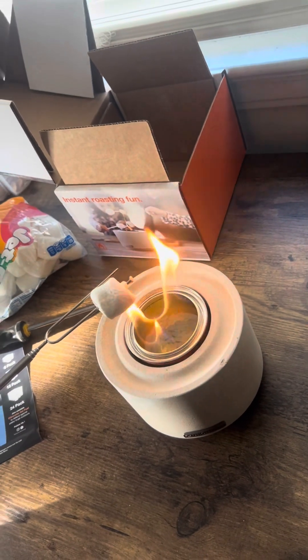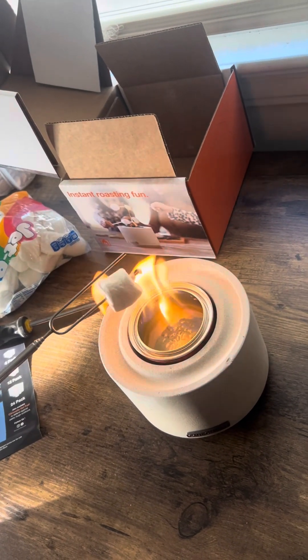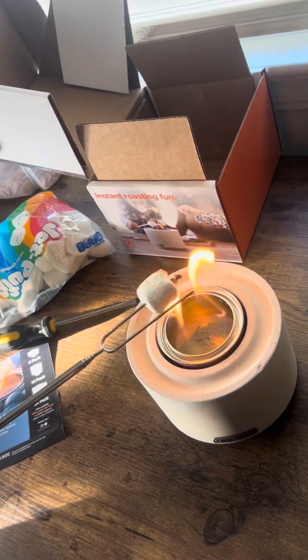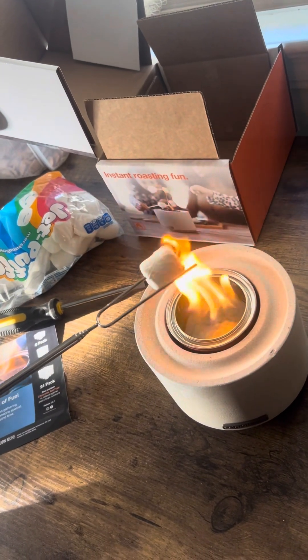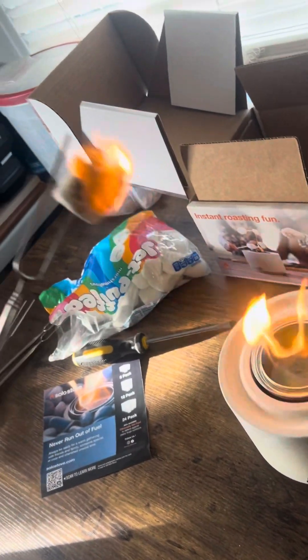And you can roast marshmallows over an open fire at home. I don't recommend using this inside the house — it could catch something on fire if you're not really careful. And there is a roasted marshmallow.